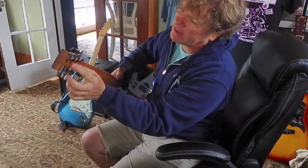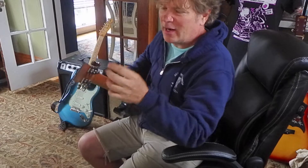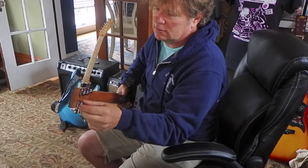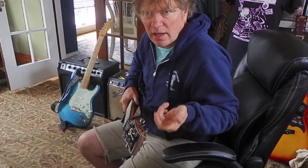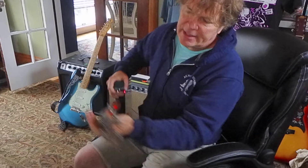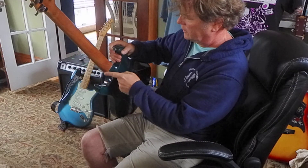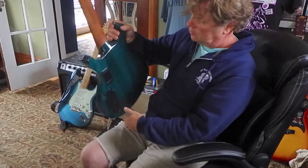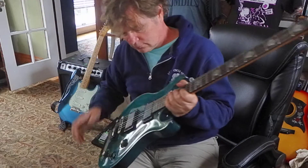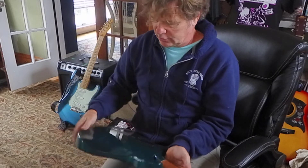The tuners look nice — locking tuners, kind of a shallower style, small. I don't really want heavy duty big tuners; these are nice and small with locking things. You just put the string in, close it, and crank it up — you don't need to wrap the string around the post. It's got a relatively unfinished neck, probably with a little light something on it, and a cool blue-green finish. There's a battery compartment and a carved top contour.